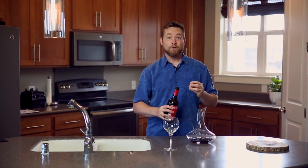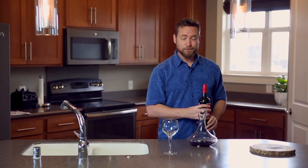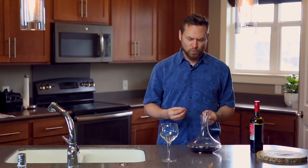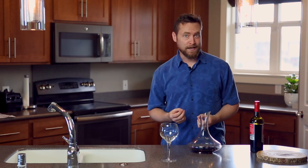But again, this is talking about older wines — you really just want to decant it to filter out some of that sediment. You don't want it to sit in the decanter for more than 20 or 30 minutes before drinking it, because older wines, once they're exposed to oxygen, they fade really fast.